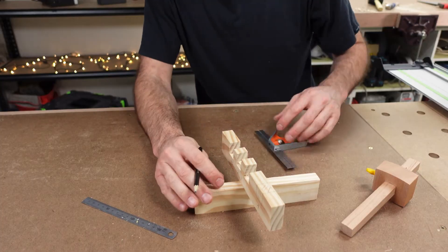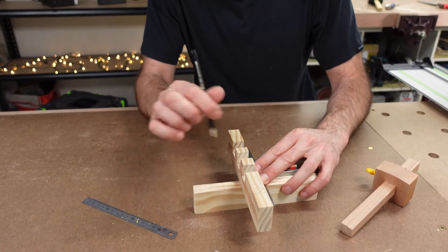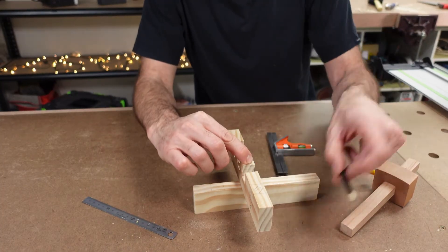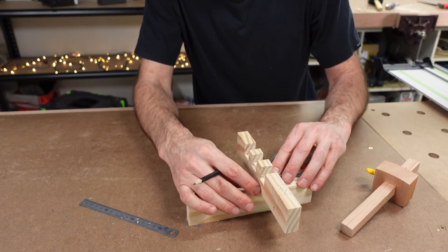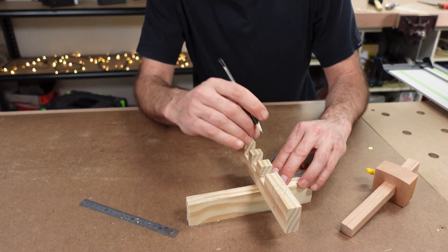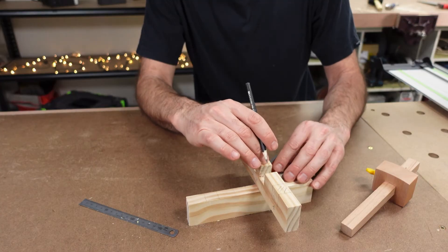You could expect to spend about two lessons going through this process, depending on how large your class is and how quickly they're picking it up. Practicing the marking out multiple times is a very useful process for students, although it might not appear that way to them straight away.